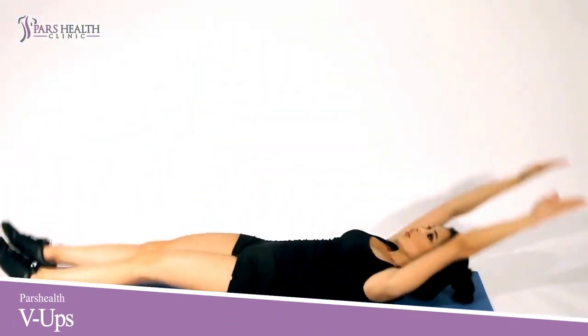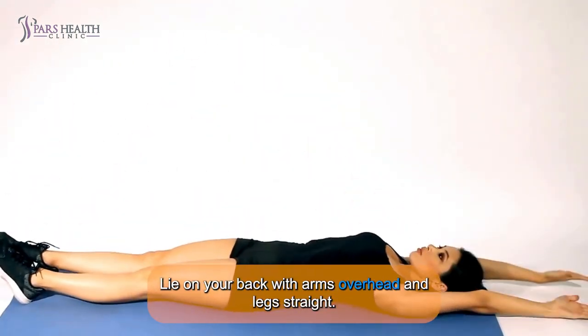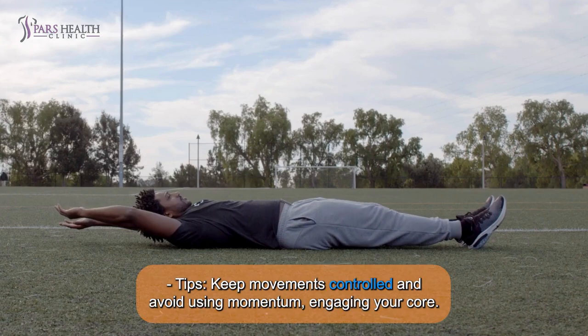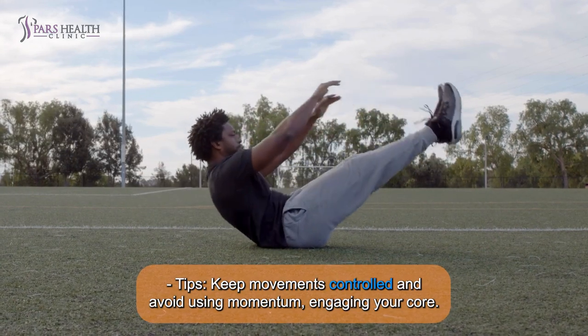8. V-Ups: Lie on your back with arms overhead and legs straight. Lift legs and upper body simultaneously, reaching hands towards feet to form a V-shape, then lower back down. Tip: Keep movements controlled and avoid using momentum, engaging your core.